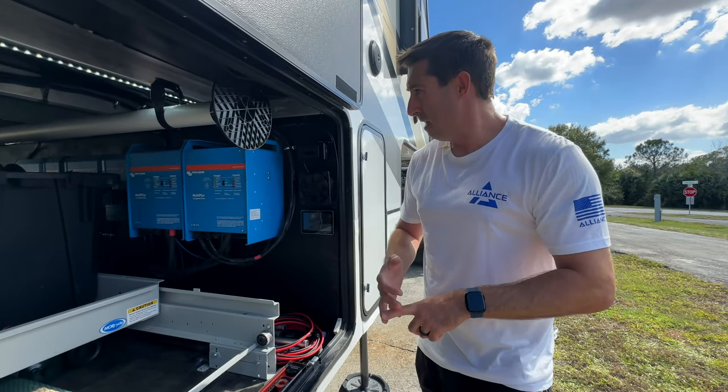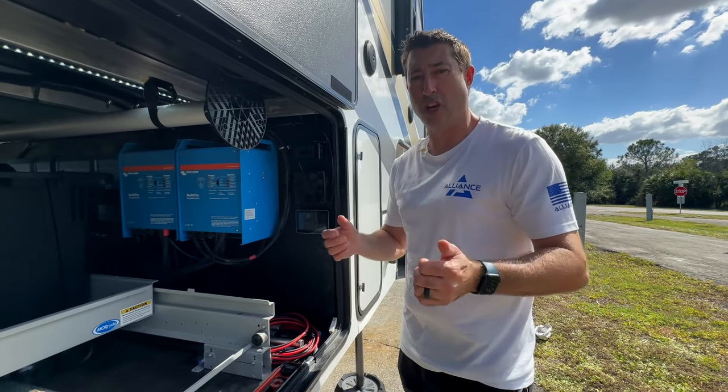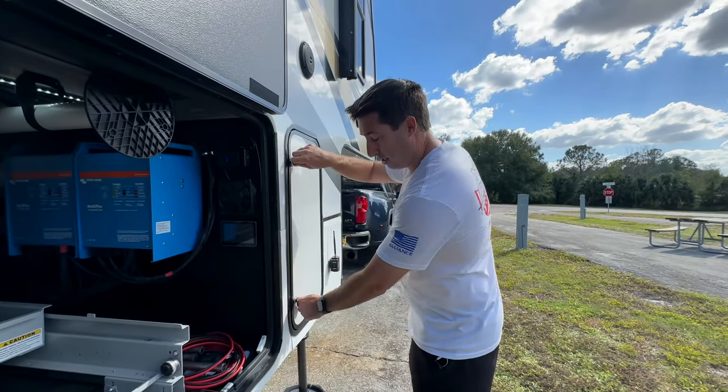Directly below that we've got our Cerbo Touch monitor — the five-inch model — so we can control anything we want on the system. It also works on an app, so we use it on the iPad and iPhone. Having the full system integrated has been amazing — we can monitor, change, and upgrade everything right off the system.